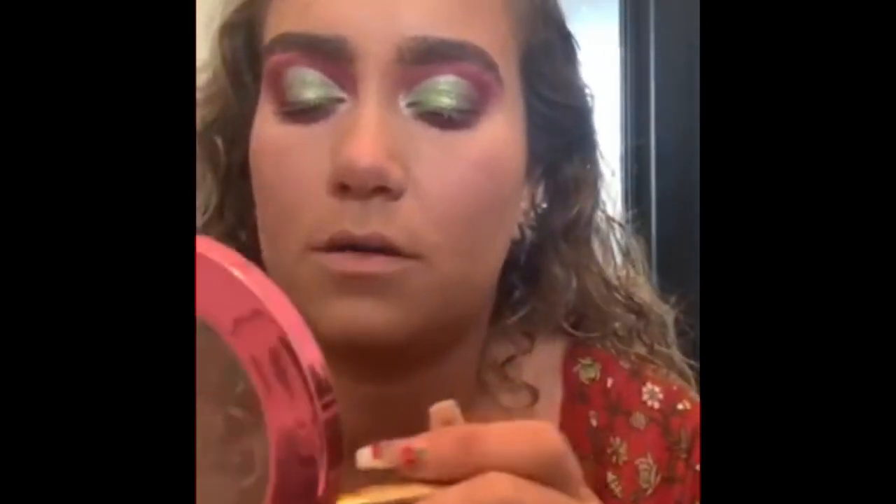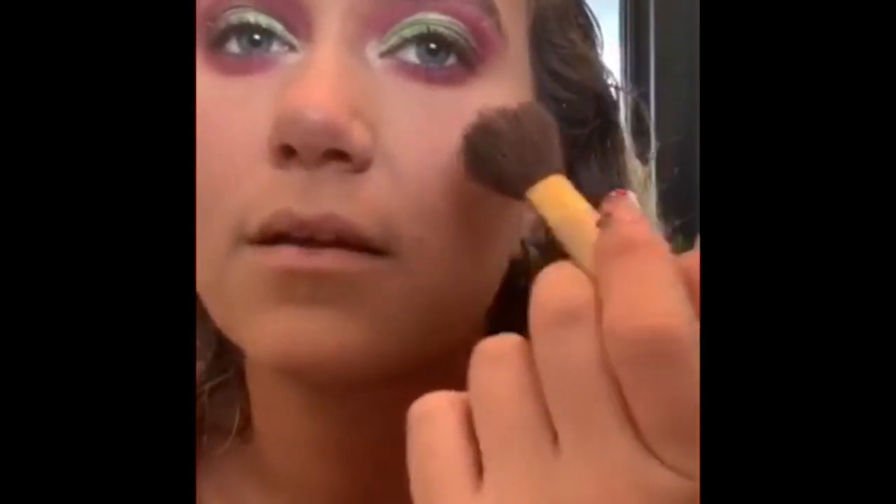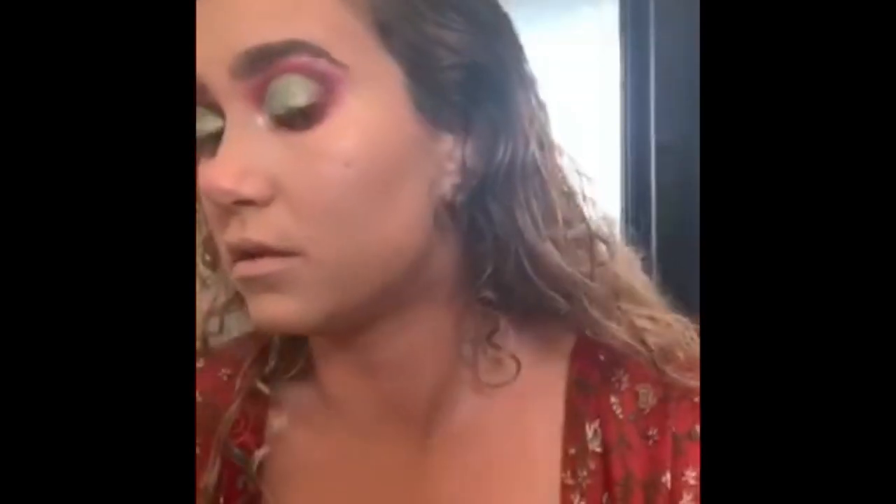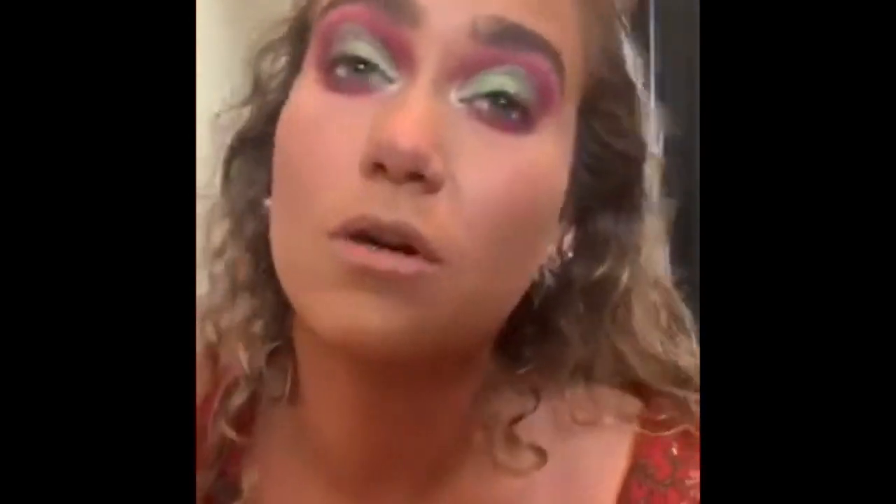Next I'm going in with Jeffree Star Supreme Frost Money Honey — it's gold with a green tint, which will be amazing because our eyes have the same. I always do a little on my cheeks because I like to be highlighted to filth — highlighted everywhere. This is going to look perfect. We want to be glowing to filth. I love the green. I love green and blue for makeup. Putting it on the chin, cupid's bow — you know the drill. And if you don't, let me know and I'll make a video that gives you the drill on face makeup.